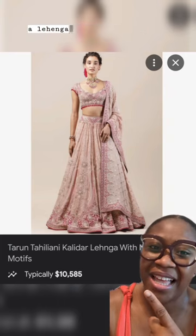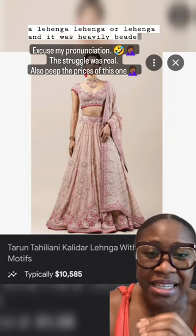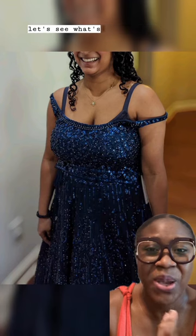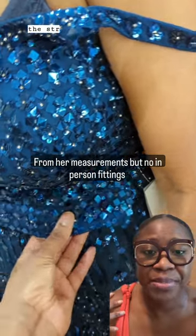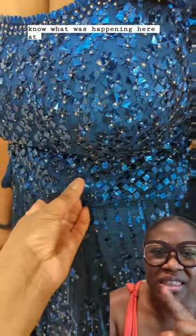So she said it was a lengha, and it was heavily beaded and it was a little big. She said this was custom made for her, but the straps were a little too big and I don't know what was happening here at the waist — there was a bit of bunching up.